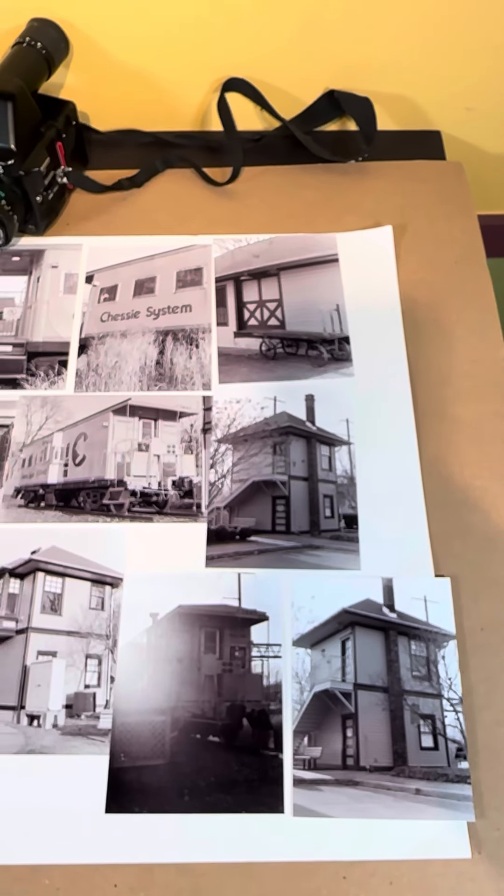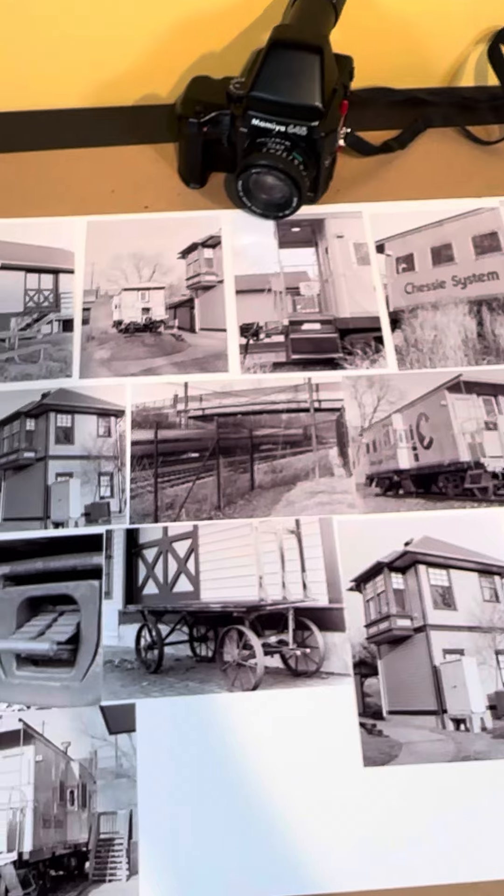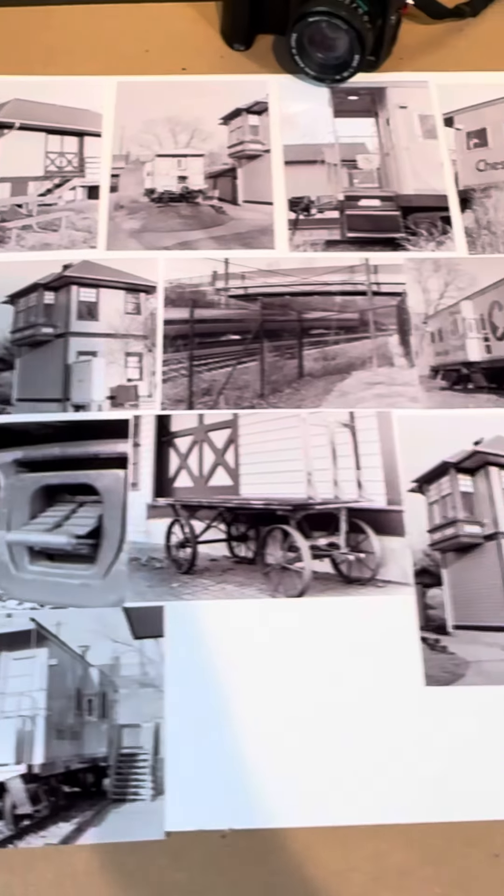I shot this with my iPhone of course, and the lighting's not the best, but I think you guys get the gist here. More to follow.